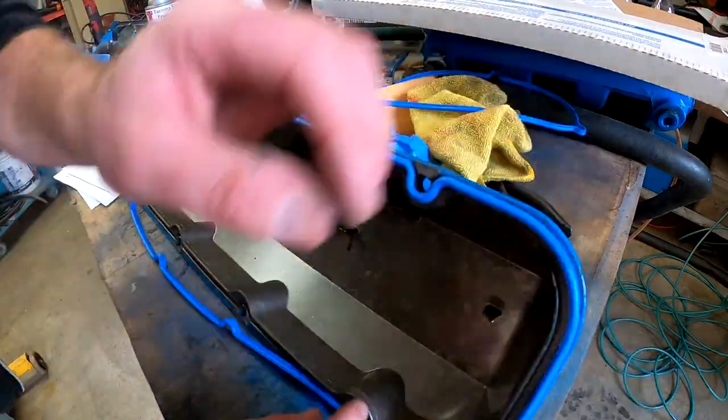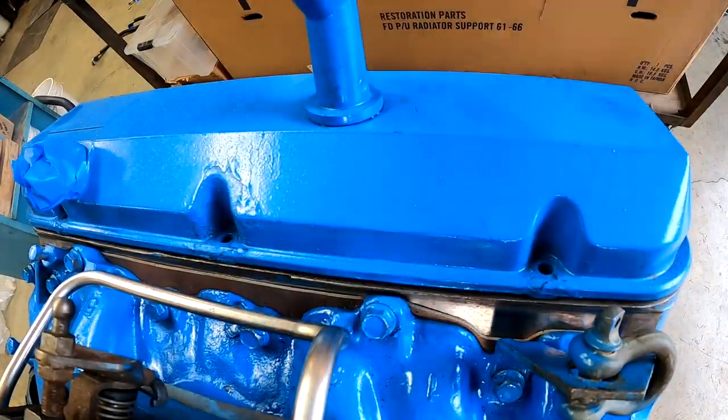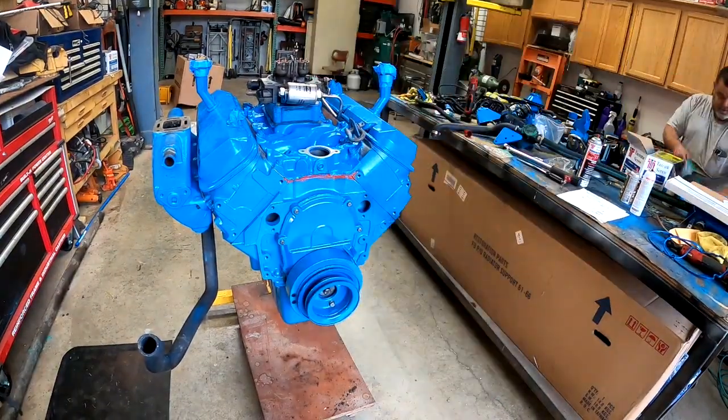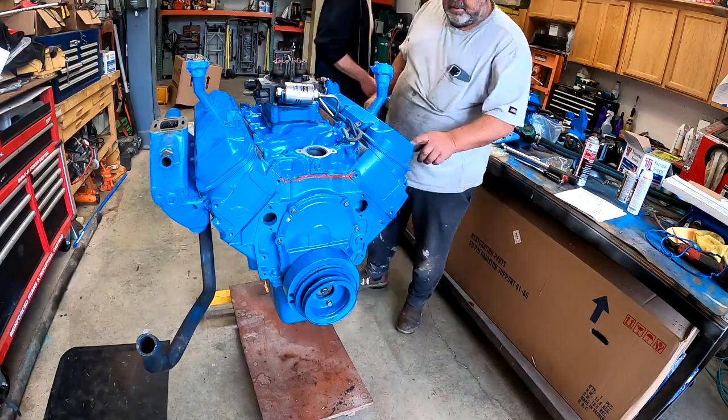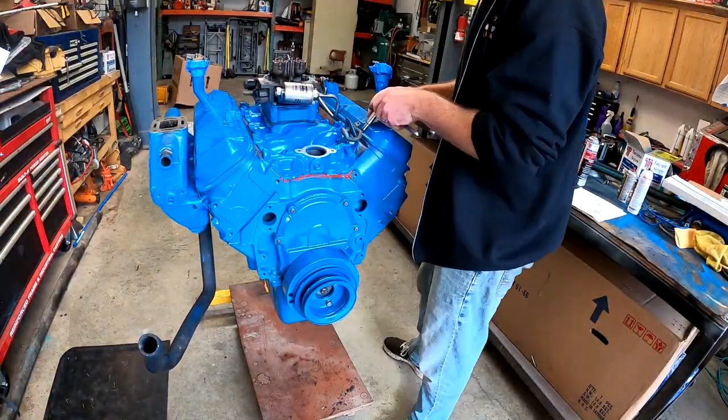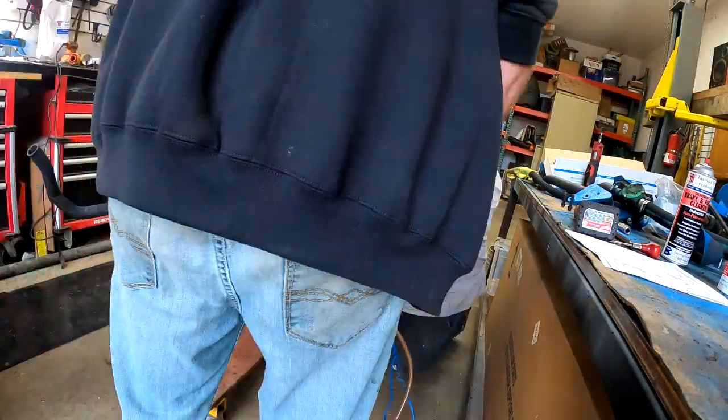Pretty self-explanatory at this point — gaskets on the valve covers, put the valve covers down. I don't know if I actually torqued them; I think I just tightened them because there's some bracketry I'm going to have to put in later on the engine.